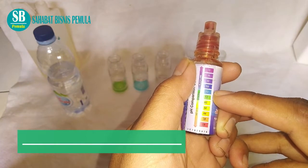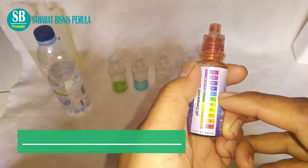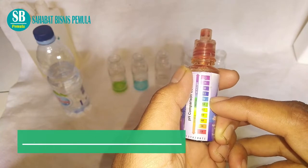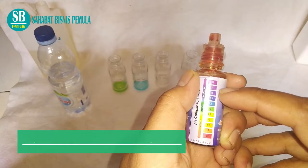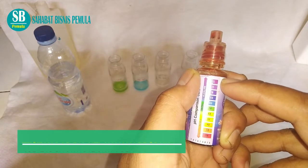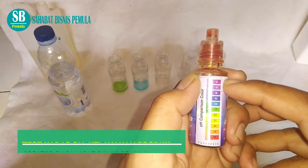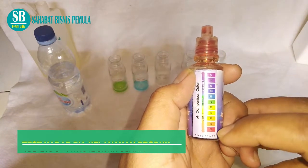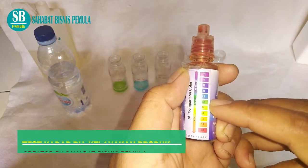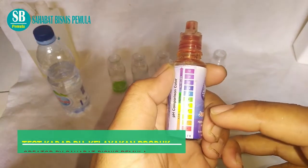Kalau pH-nya 7 atau 8 biasanya itu air minum. Air minum itu yang kadarnya rendah dan bagus. Tidak berbahaya. Kalau ukurannya 9-10 ke atas ini terlalu basah, maka kulit kita akan gatel-gatel. Jadi untuk ukuran pH ini sangat penting dalam pembuatan produk kita, layak atau tidaknya untuk digunakan.